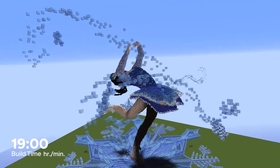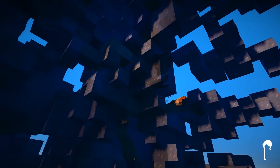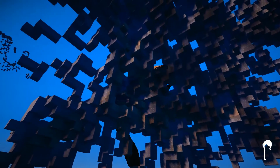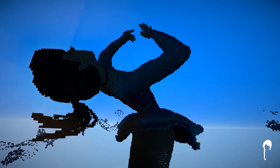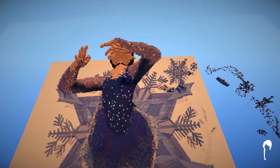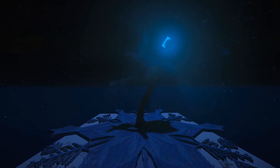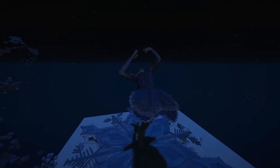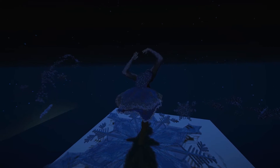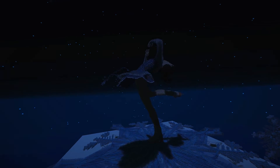It took me approximately 19 hours to build this, and I am really pleased with how it turned out. I hope you are too! Well guys, that's all I have for you today. I hope you enjoyed this wintry build of this figure skater. I had a lot of fun building it, and if you did like it, be sure to let me know by leaving a like or a comment below. That would really help me out. Also, consider subscribing if you haven't done so already, and if you like what you see! I hope you guys have a wonderful day, and I'll see you some other time!